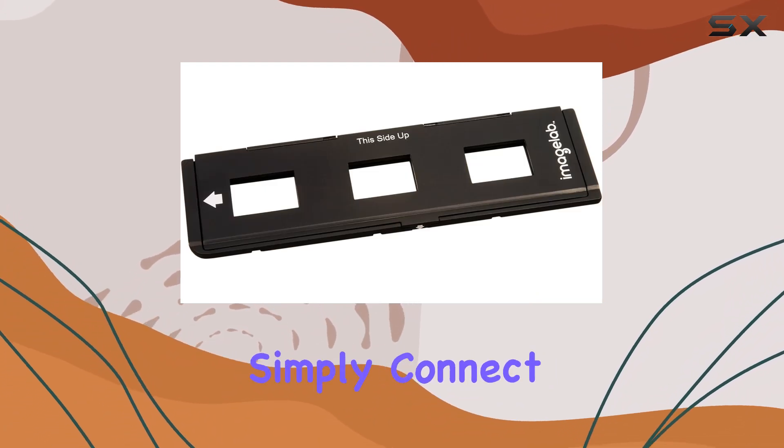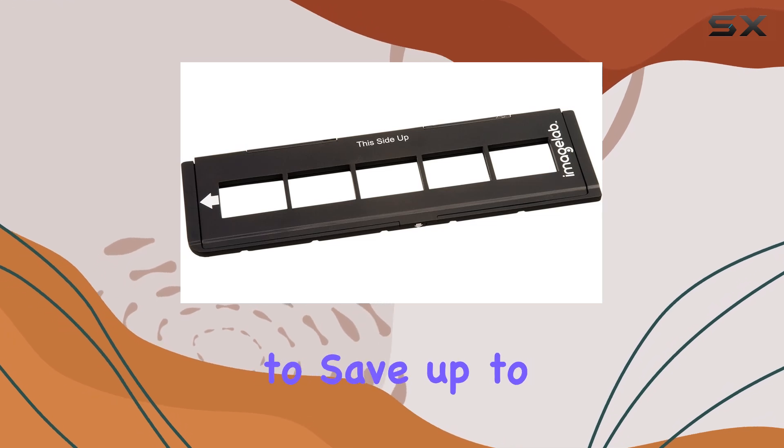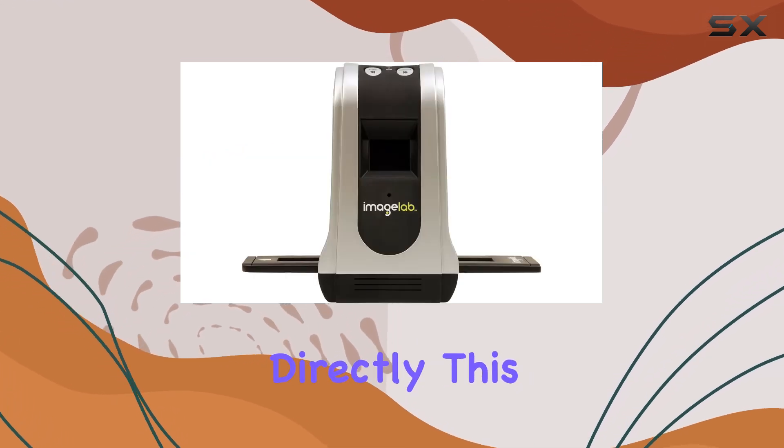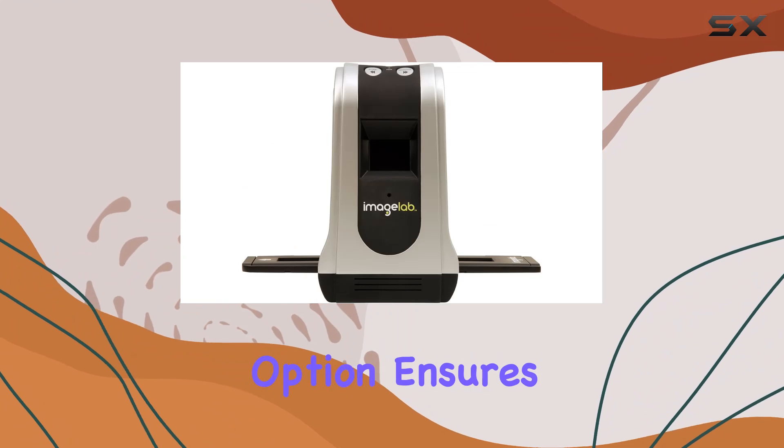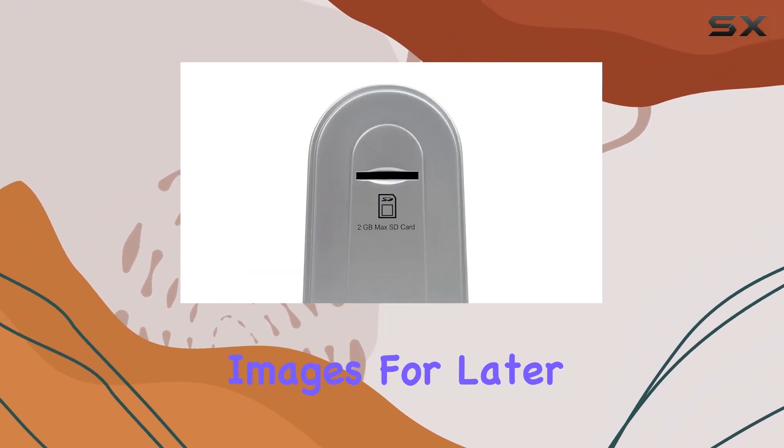Setup is straightforward. Simply connect via USB to your computer or use an SD card to save up to 2,000 photos directly. This dual saving option ensures flexibility whether you prefer immediate transfer to your PC or storing images for later access.